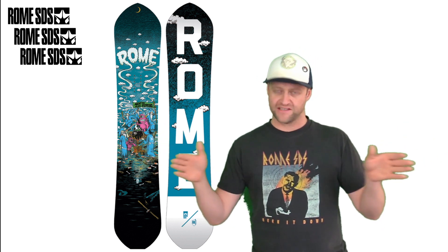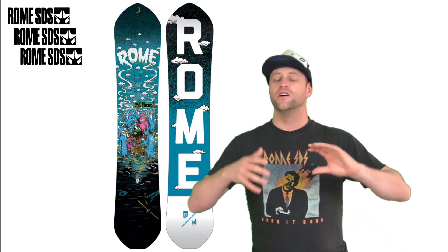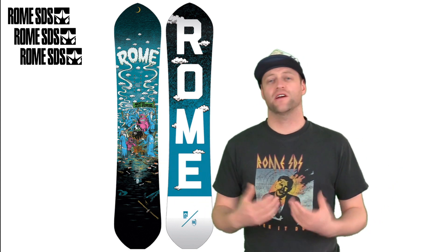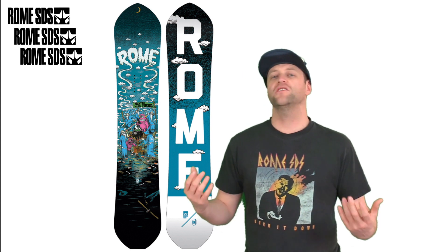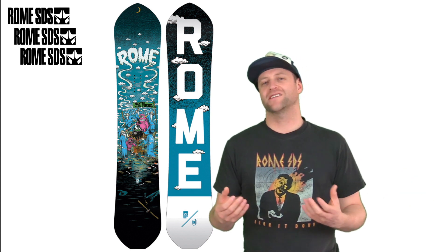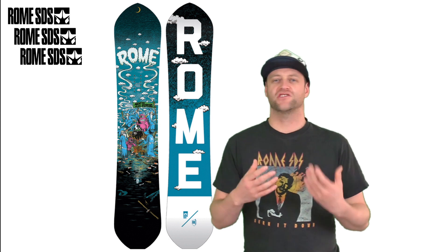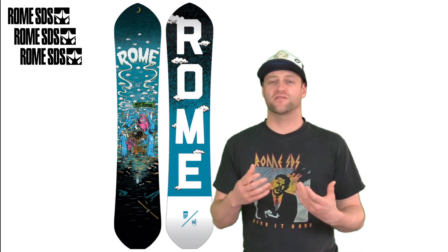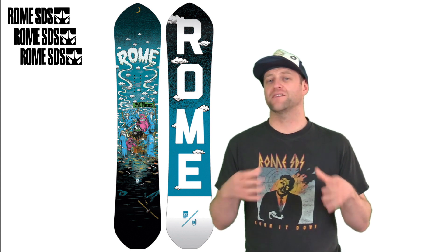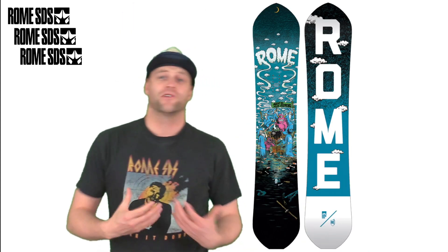You've got a little bit of play in the tips and then it stiffens up through the middle, with a decent amount of torsional flex that really lets you twist this board. It's playful in the tips and stable underfoot. You're going to notice chatter at high speeds in the nose and tail — it'll flutter a little bit — but it doesn't resonate back underfoot causing leg fatigue. You will feel variations in the snow and might get bucked around, but overall it does a decent job dampening the ride while remaining lively and playful.